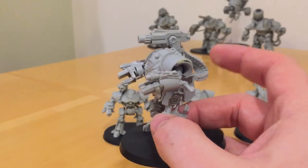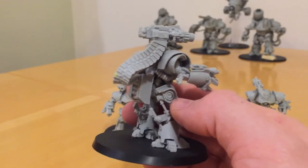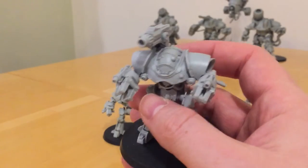You can pose them in quite a few different ways, and of course you can pose them in slightly unusual ways, given that they are artificial life forms — these robots.